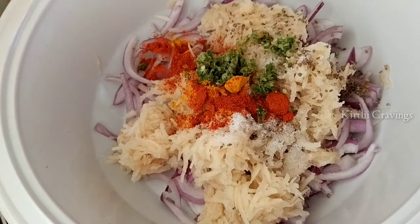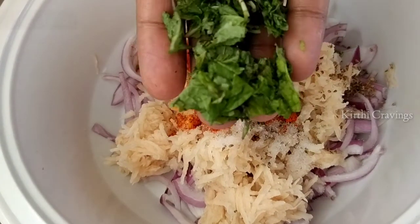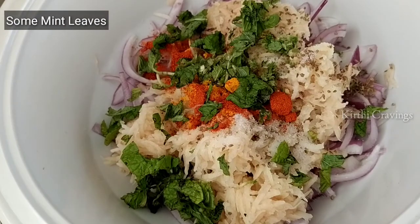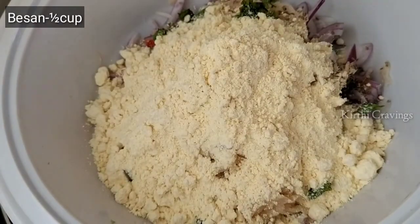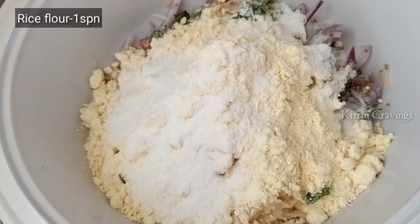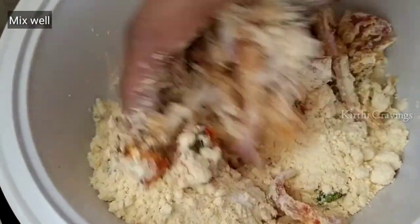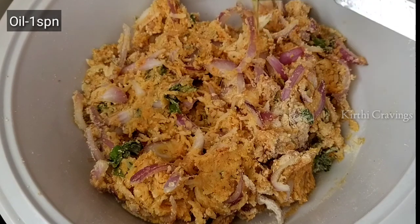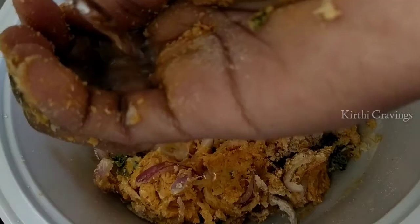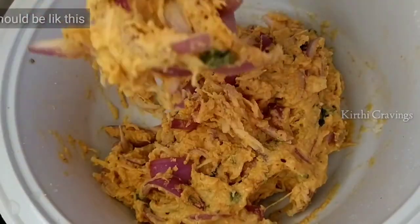Then first add finely washed ingredients. Add 1 spoon of oil and water, and mix it to a smooth consistency.